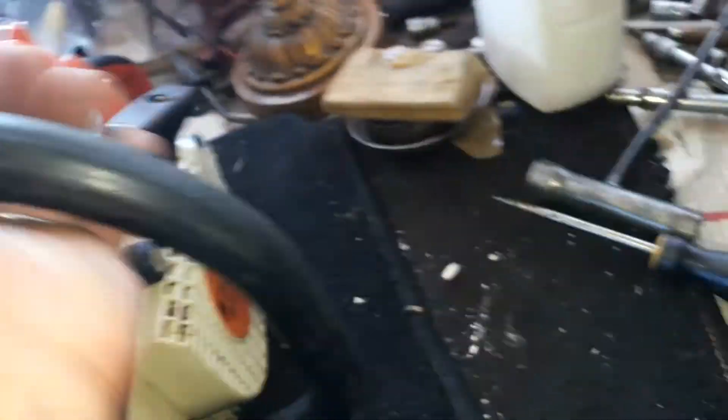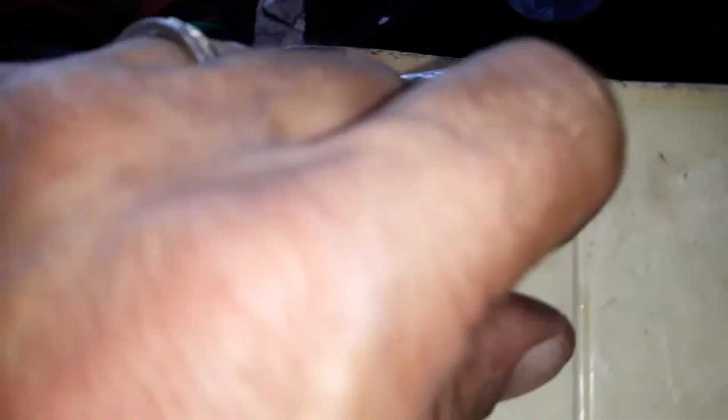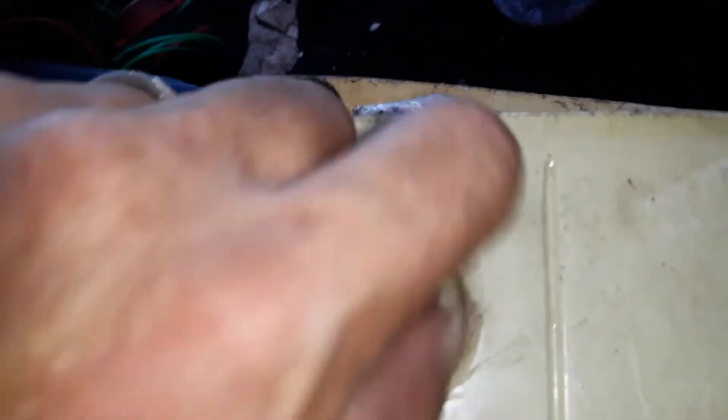I took the muffler off too, and you can see from this side — like I always do — the same from up here. I checked the air filter. I noticed something: the clutch was loose. Let me take it off for a second so you can see what I mean.